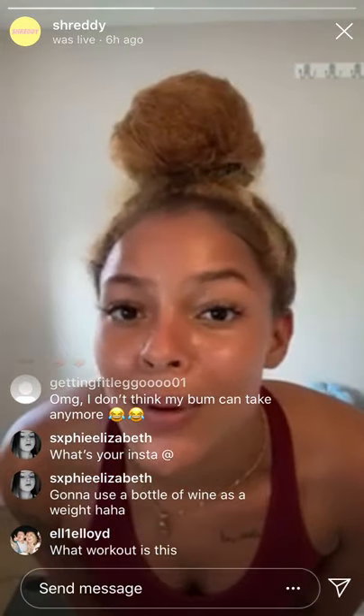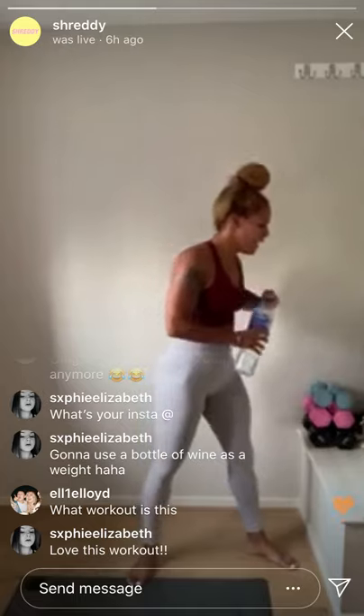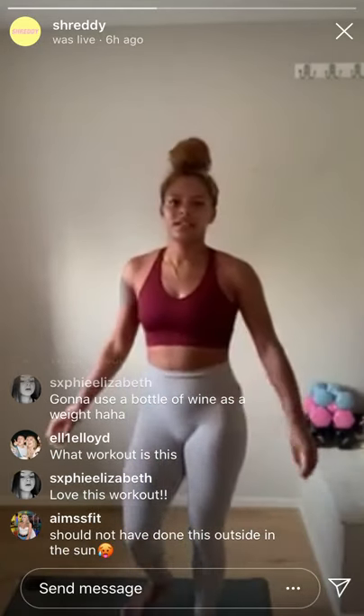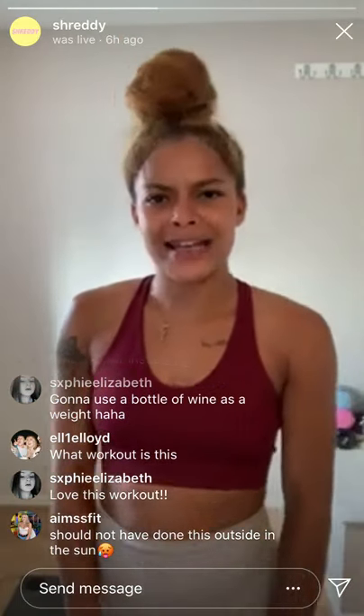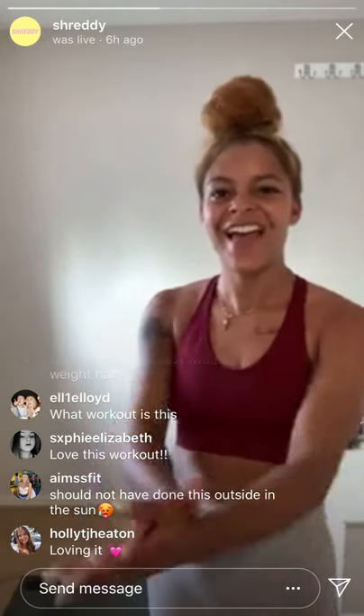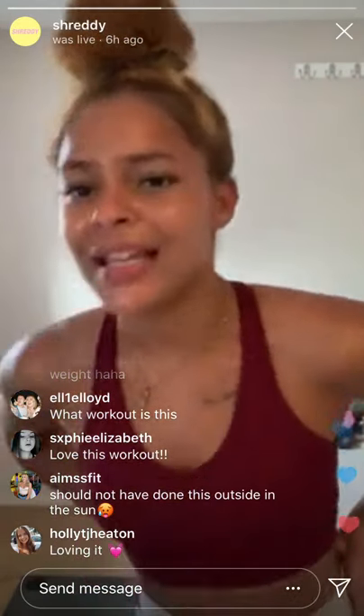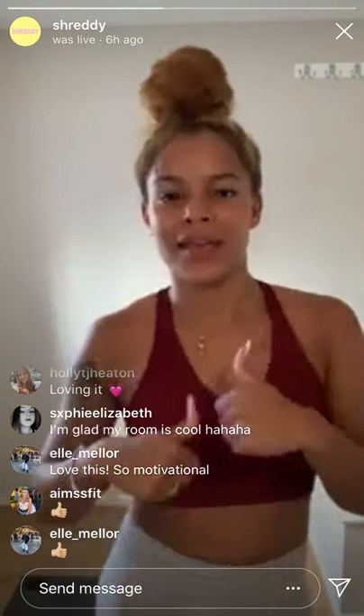Hold, squeeze — three, two, one — and come down. Relax! Let me know how that was for you. Have a little rest, have a drink of water. The sweat is getting more and more — this is great! How are we feeling? We're all ready to go into the next circuit because we aren't finished yet. Give me a thumbs up if you're ready!